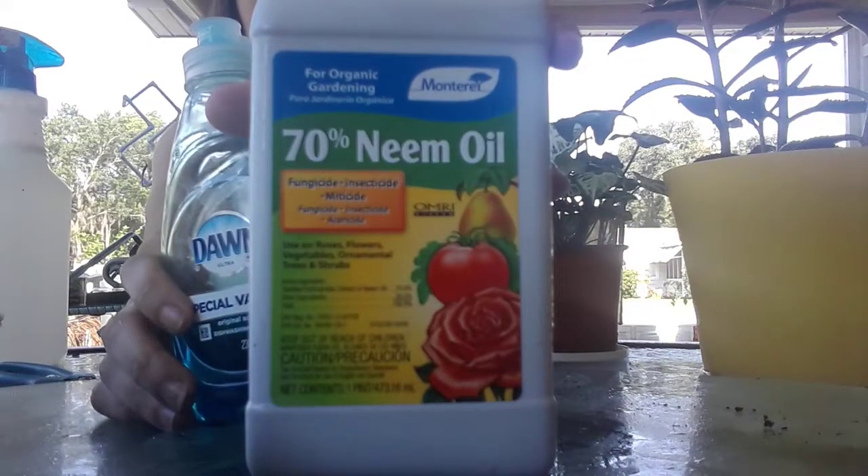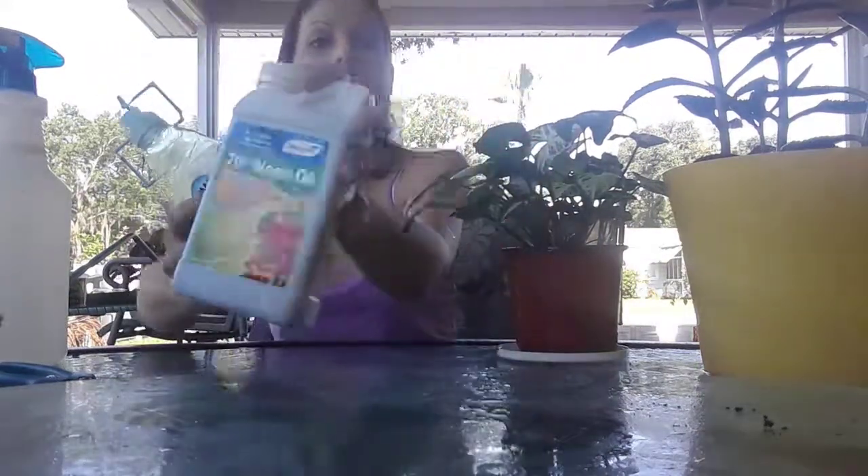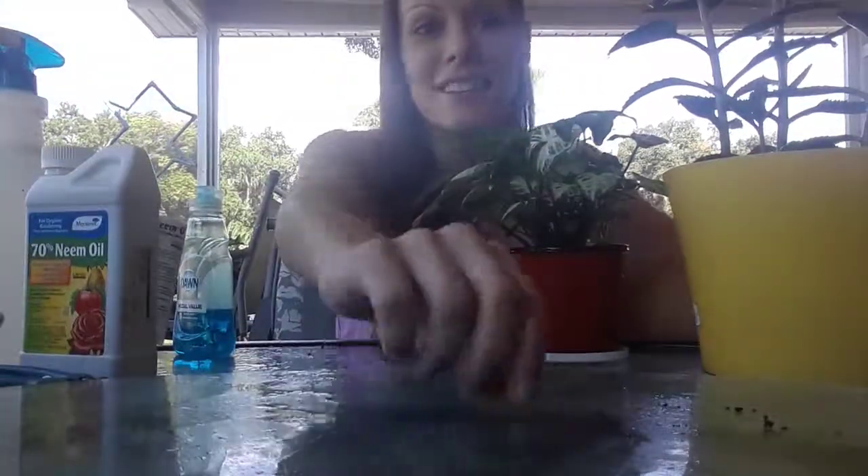This is the neem oil — just so you can get a closer look at it. I love it. All my plants are healthy, I don't see any bugs or caterpillars. They just hightail it out of there once they get a taste of this stuff — it's so bitter to them. Have fun planting — until next time, bye bye!